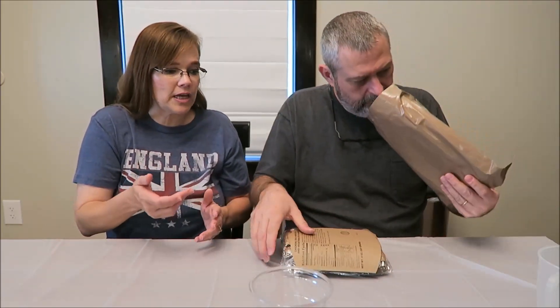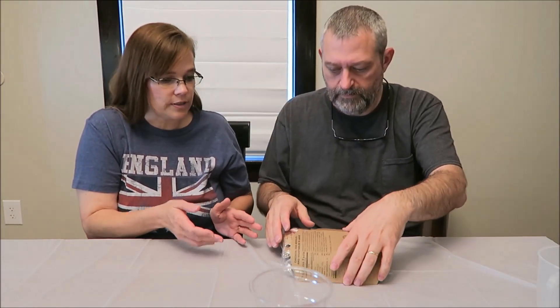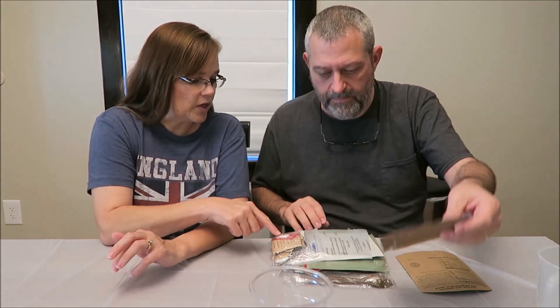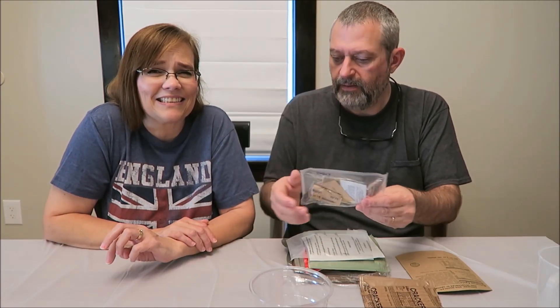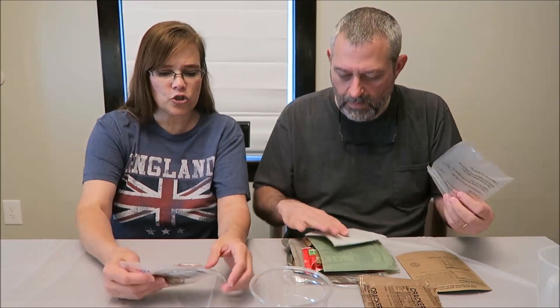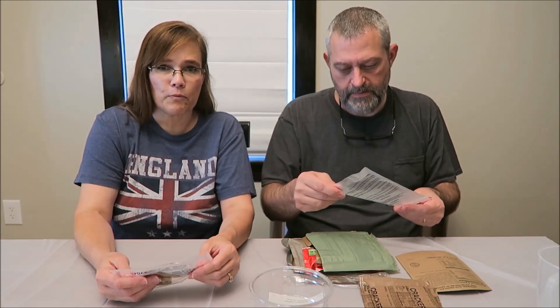I'm going to try to take pictures of the individual packages because I couldn't before — everything on here has calories and stuff. Adam commented on Menu Number Two that the gum in red had caffeine, like a caffeine gum. Somebody also said we should try the gum because they thought the gum might be a different flavor in different packages, so we'll try the gum this time.